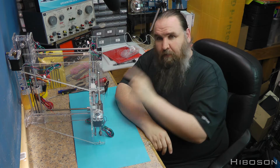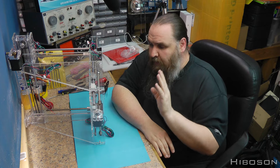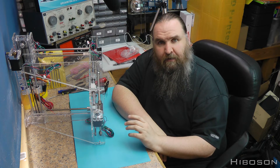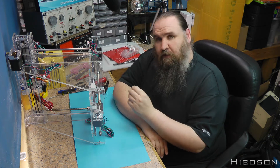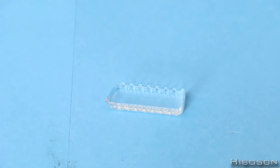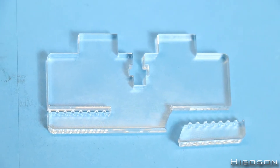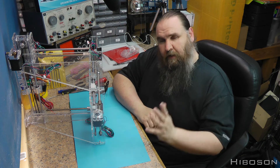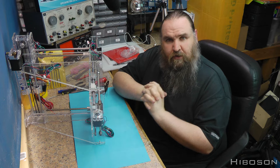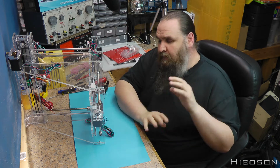Finishing off Part 12 now — if you saw last week's episode you'll know I broke a piece. I've now affected a repair, and hopefully this repair will hold long enough to get the printer up and running. Once it's working, the plan is to print a spare part to replace the broken one. I used a mix of ideas from the comments — someone said drill this, do that — so I did my own spin on them.